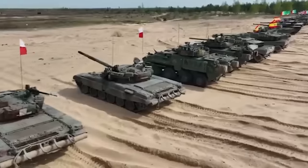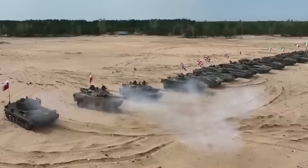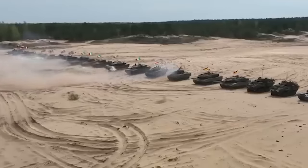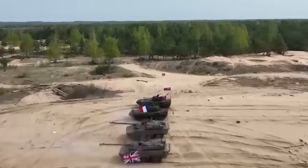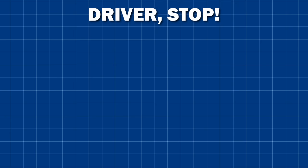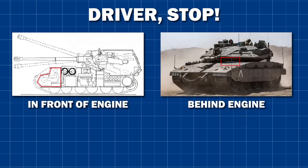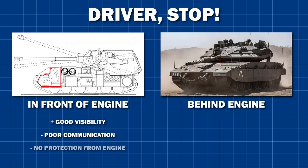So why is the Merkava not the only tank with a rear-mounted turret? Why does everyone else stick with the middle-mounted design? Simply put, it just makes the most sense. One of the main issues with rear-mounted turrets is the driver — you can put him in two places, neither of which are ideal. In front of the engine, like on the Ferdinand, or behind the engine, like in the Merkava. The issue with the former is that it's really difficult to communicate with him, especially when electronics were not as reliable as today. The commander would have to rely on an intercom system to talk to arguably the most important member of his crew, with an incredibly noisy engine in the way.